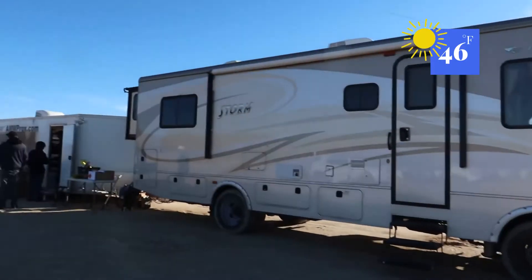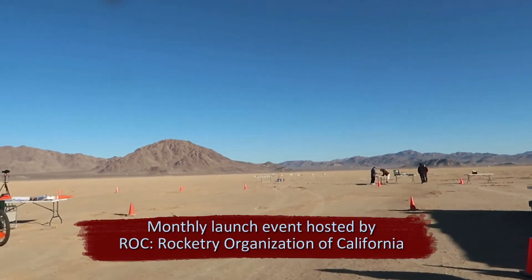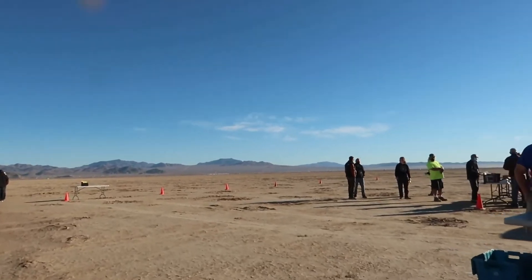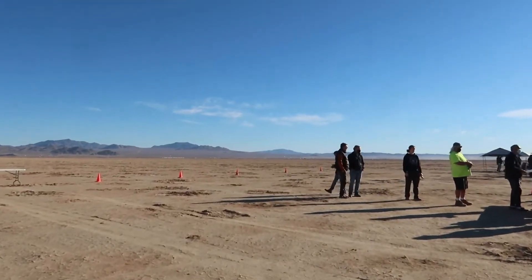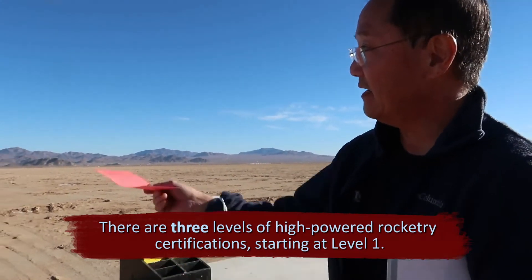Exciting morning! Everybody's getting ready for rocket launches. They've got twelve launch pads out there. Richard's getting registered for his launch to become level one certified. Get the rocket ready, come see this guy Mike — he's Tripoli. He'll check it out and set it up for a flight.